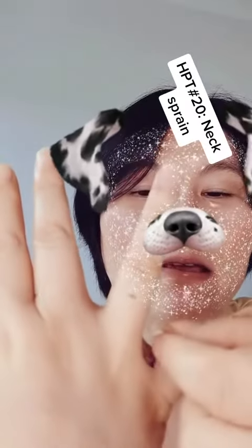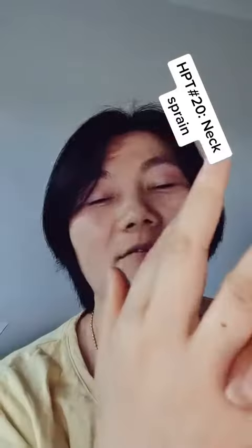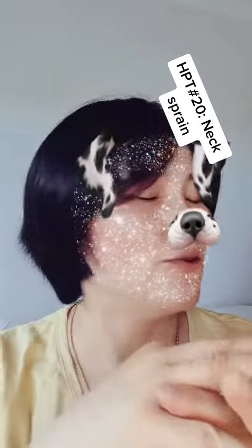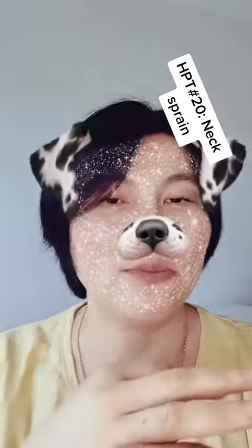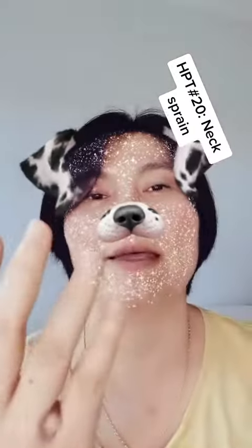Let's say you have neck sprain on the left side — put it on the left hand. Stick it there and try to massage. You should feel some release right away. You can keep it on for six to eight hours.